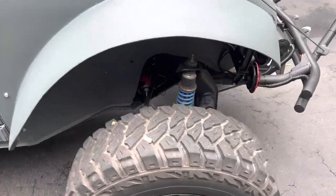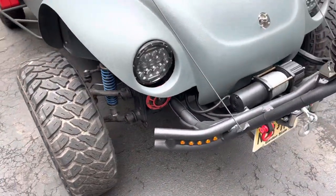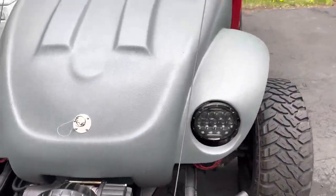I want to get a set of 5100s for the front, but I don't think it really needs it. The front's pretty stiff, especially with those spring shocks on there. They're not true coilovers.